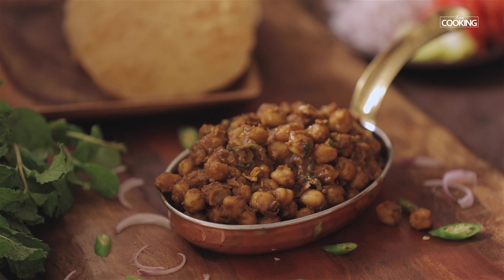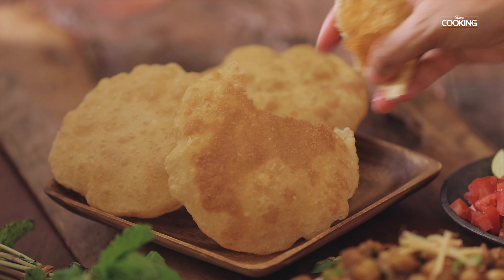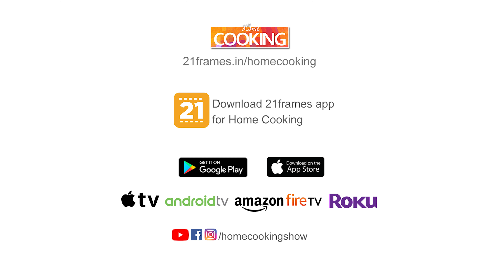Heat the kadai and add the cooked chickpeas. Reserve the water for later use. I'm going to add a few spice powders to the chickpeas: 1 tsp of salt, 1 tsp of turmeric powder, 1 tsp of Kashmiri red chilli powder, 2 tsp of the ground masala powder, 1 tsp of garam masala powder, 1 tsp of amchur powder, and some fresh pepper. Add the reserved chickpeas water. Let it cook on high flame till you get a nice masala consistency.